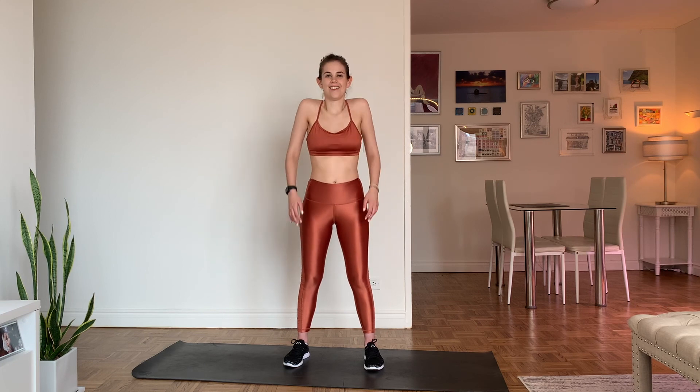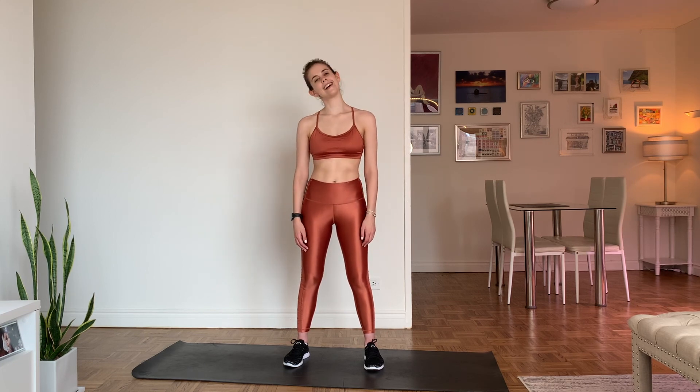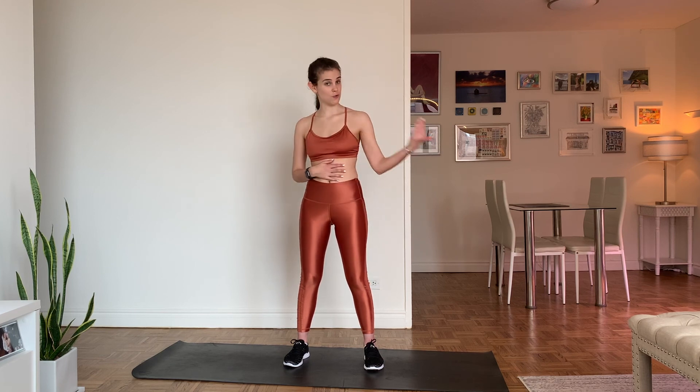Back to center, shake it out, roll the shoulders — anything else you need to do. And we're done! How do you feel? That was a 20-minute low-impact beginner cardio workout. We did five minutes to warm up, about 10 minutes of straight cardio, and then we took about five minutes to cool down and stretch.